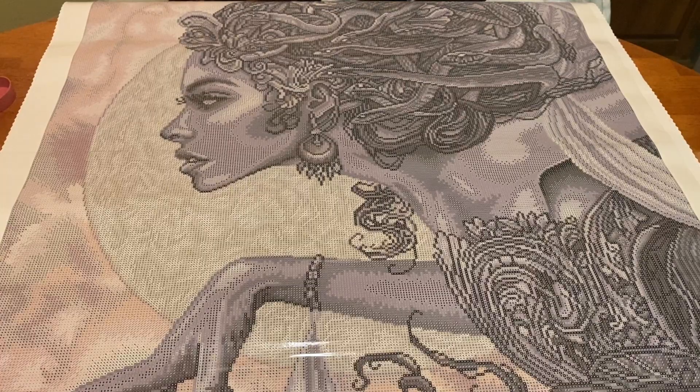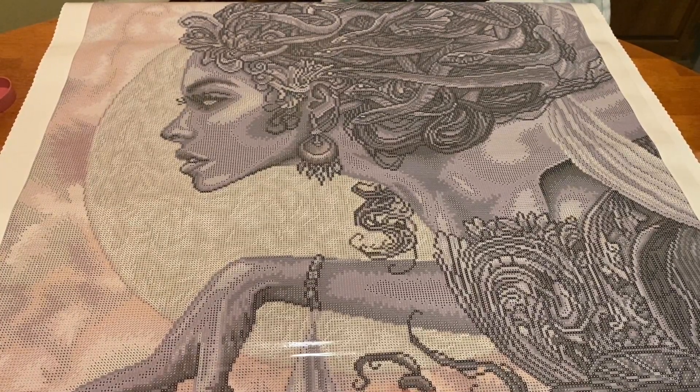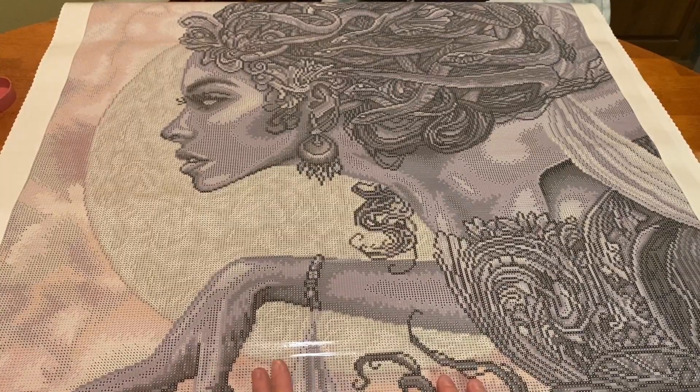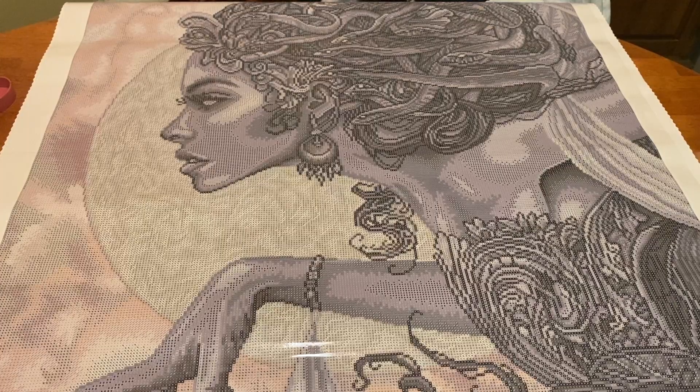This will definitely get done this year. After my Chuck Pinson canvas for the chuck-along, I'm going to probably take a break and do something small, but this is going to get done this year, very, very soon. I have to — it's so beautiful.